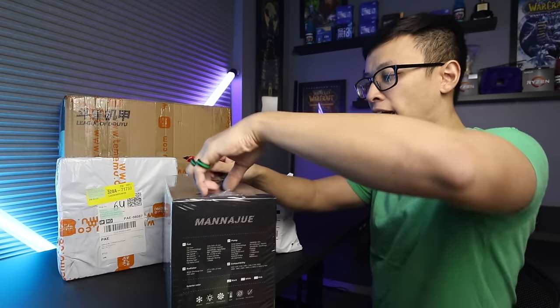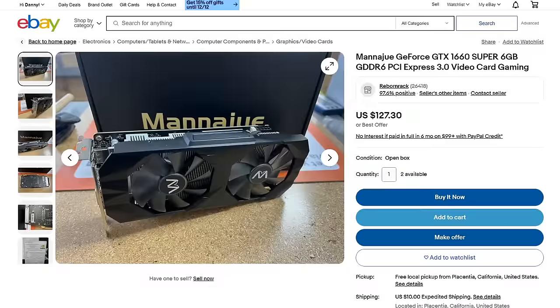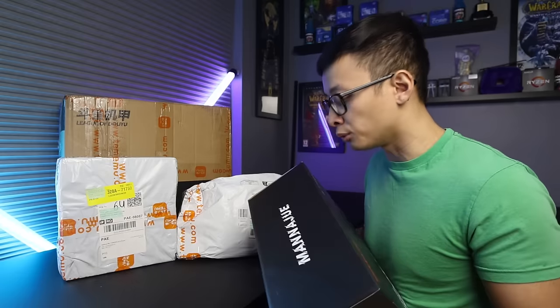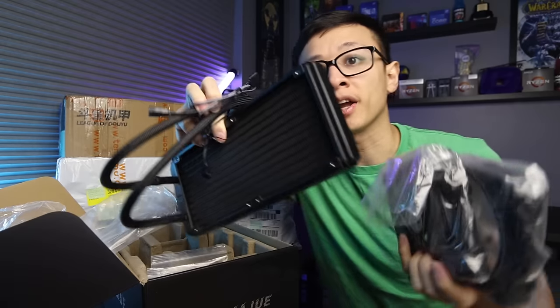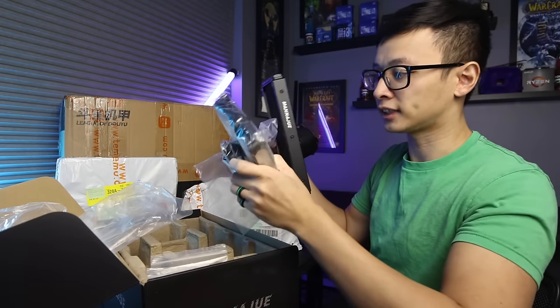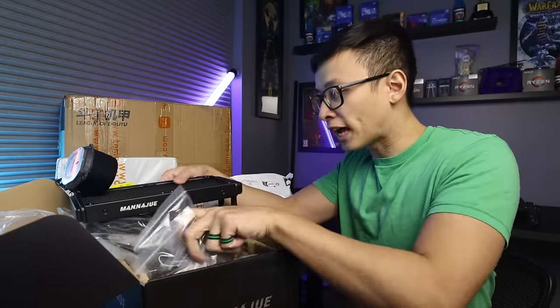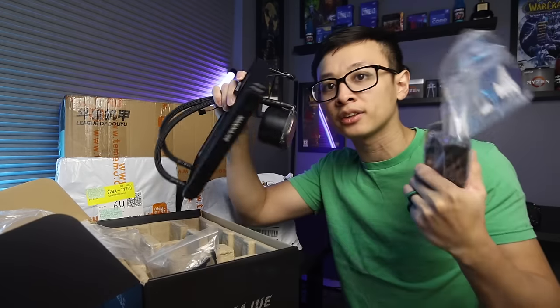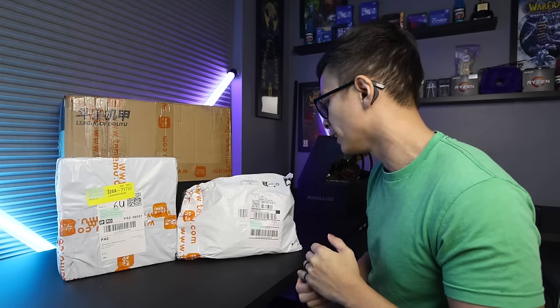We're going to start off with this AIO from a company called Manaju. I have never personally heard of this company, but they seem to be a known company overseas in Asia — not just AIOs but other components too. This comes in on Temu with the discount going on at around $55. We have the radiator, two fans, mounting kit for AMD or Intel, adapters for different motherboards, RGB headers, and fan splitters. The AIO checks out. Price-wise, it's not that much cheaper than alternatives we can already get in the States, but in terms of quality I would say it's on par — not any lower quality, which I think some people may have reservations about.